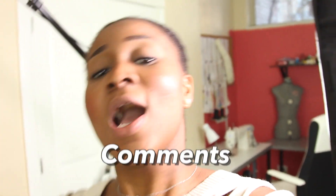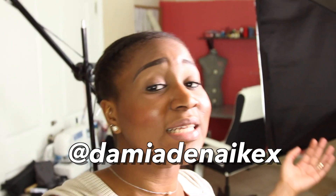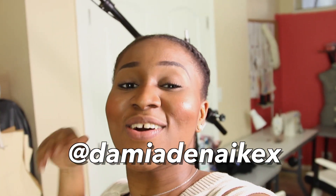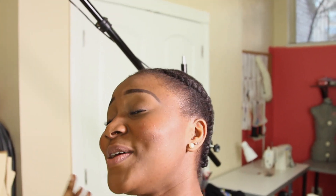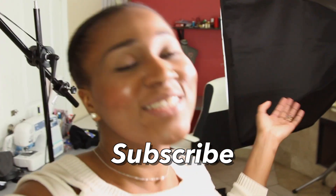I really hope you guys enjoyed the tour. If you did, make sure to give this video a big thumbs up and leave a comment below. If you already have a workstation set up, I want to see what it looks like — tag me on Instagram at DamiaDNAKX or just send your photos to me. Thank you for sticking through the tour and the shaky camera. If you haven't subscribed already, scroll down and hit that red subscribe button to see more awesome videos.